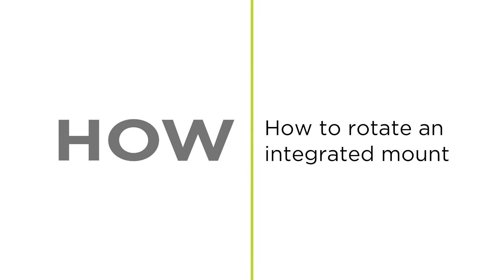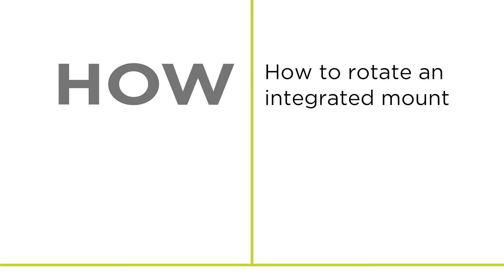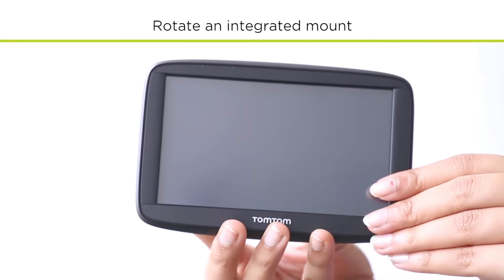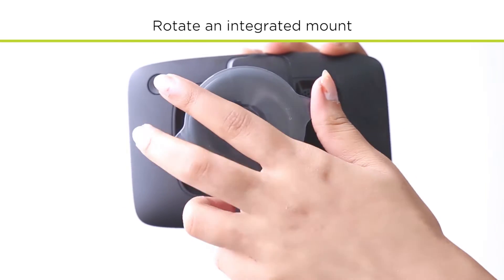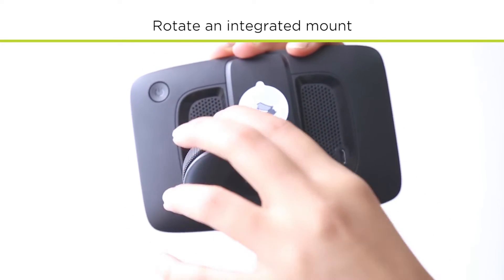How to rotate an integrated mount. Some of our navigation devices have an integrated mount which can be removed and rotated to better suit the layout of your vehicle.